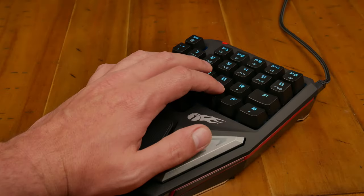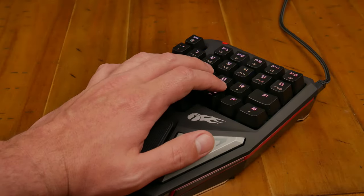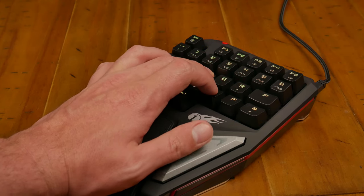Razer makes the Orb Weaver — before that it was the Tartarus — and there was something else before that. The Orb Weaver is an RGB T9 keypad, and Logitech has one too, but it's just horrifically ugly. Why is this one a good deal? Because the Orb Weaver is over $100, just to have something extra on the desk beside a keyboard. Why wouldn't you just buy a nice mechanical keyboard versus buying one of these?